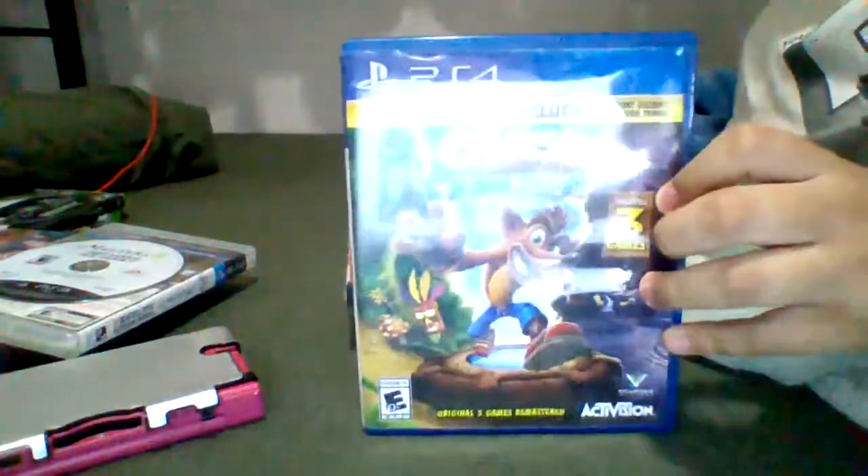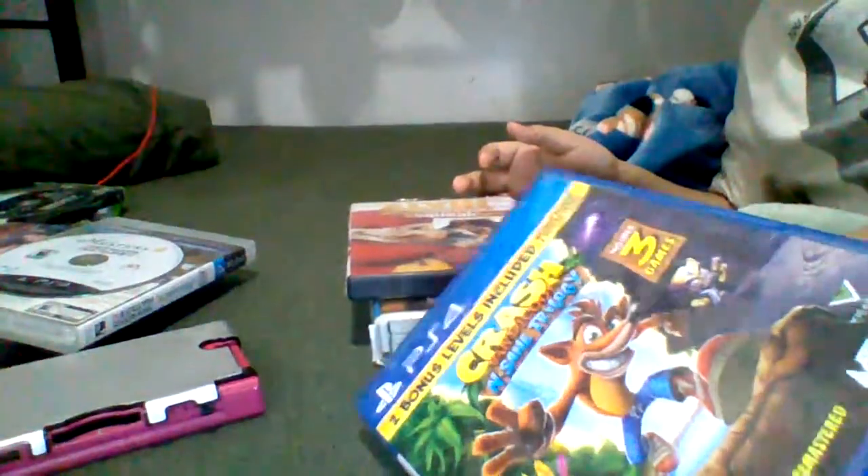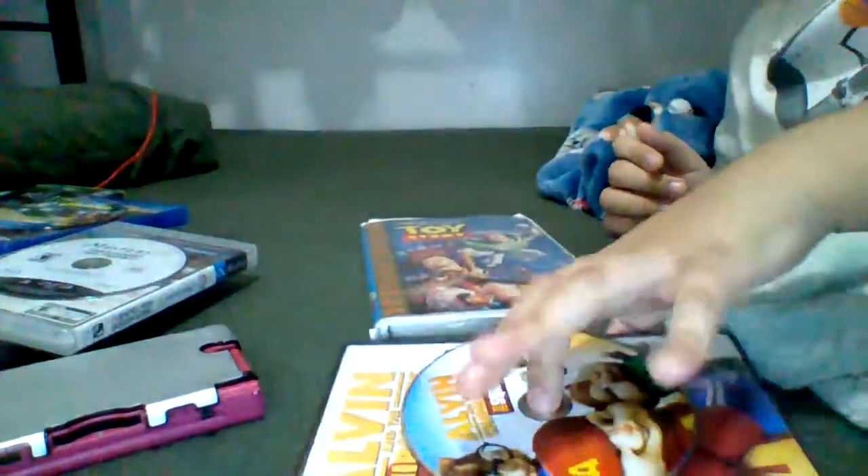Next, we have Crash Bandicoot and Scene 20 for the PS4. It doesn't even work, it doesn't even work. No, it doesn't work, it won't work.